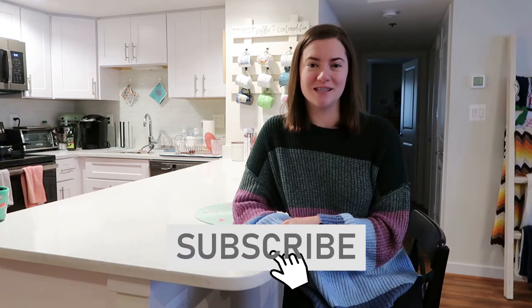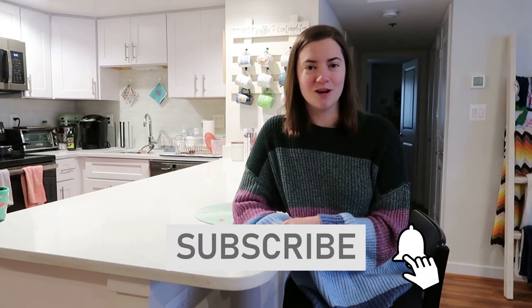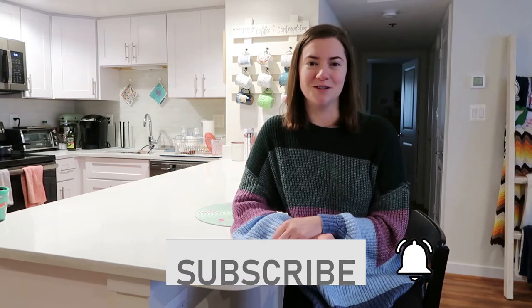If you're new to my channel, be sure to hit the red subscribe button down below and also turn on the notification bell so that you don't miss a future upload.